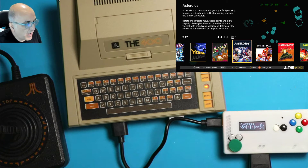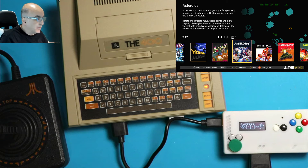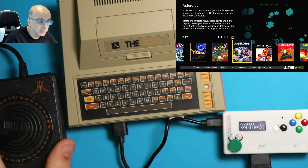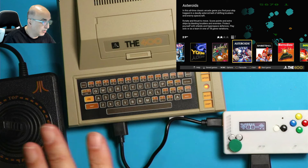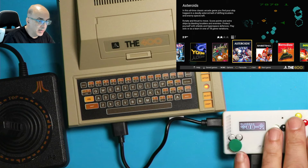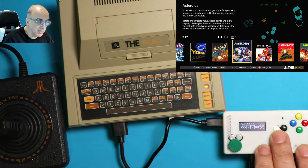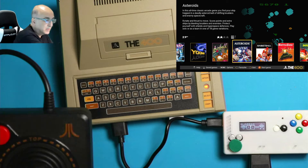Right out of the box, unfortunately it's not going to work quite perfectly. You'll be able to move left and right, but when you push the fire button it won't start the game. In this video I'll show you how to configure it so that all the controls work, as well as how to map these buttons to different functions like start, select, and so on.